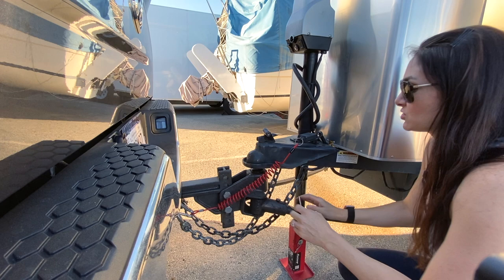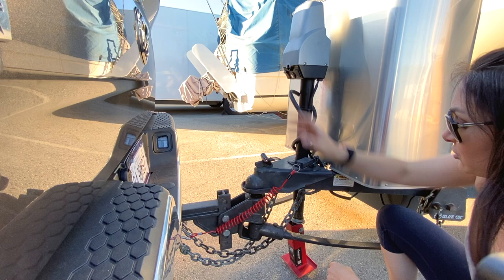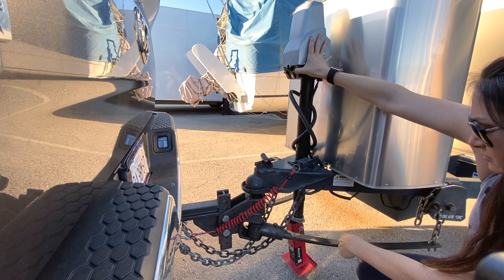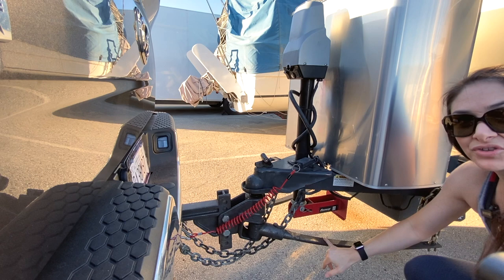Next, we're going to lower this tongue jack and hit retract again. What you're looking for: this foot is going to start raising. It takes a little bit of time, but eventually when it reaches its full position, it will flip up. Now with the sway bars, you'll see a nice curve that applies the tension that will help prevent swaying on the freeway.